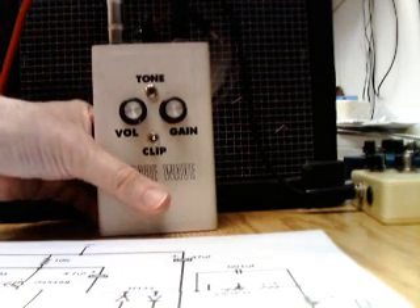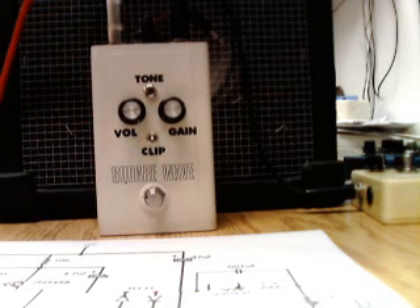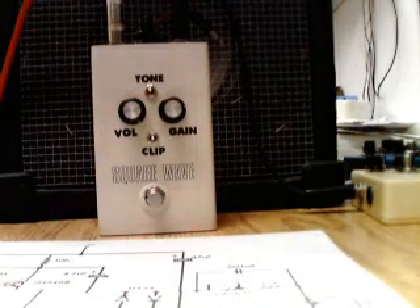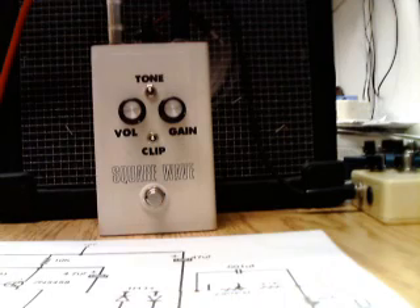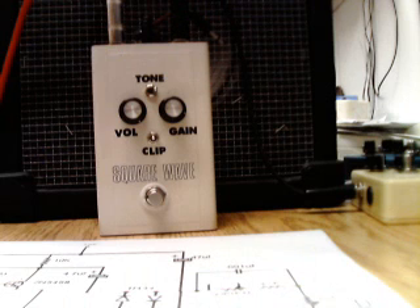Bypass. Engage. A lot of that overdrive you hear is from the amp itself. So there you go — Univox Square Wave, modified.